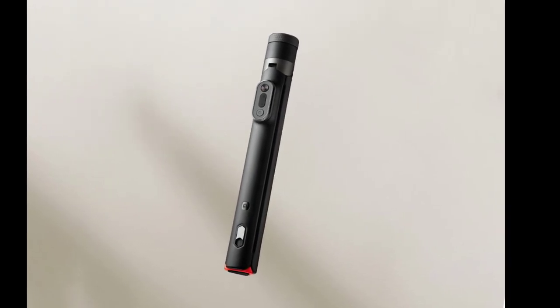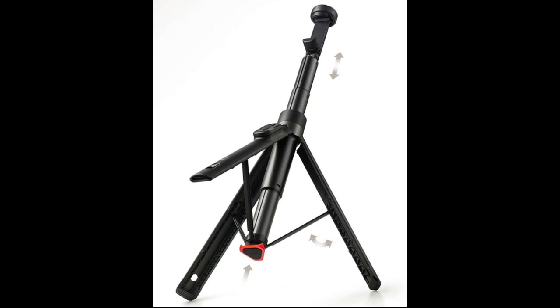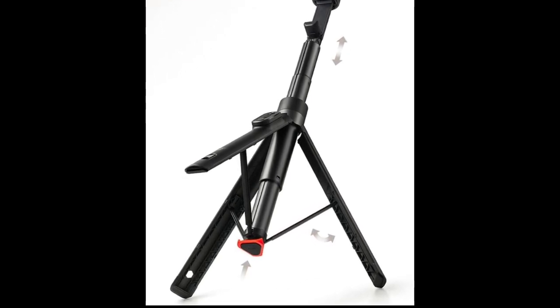Xiaomi has launched a new selfie stick called the Zoom Floor Selfie Stick. Here are its specifications.